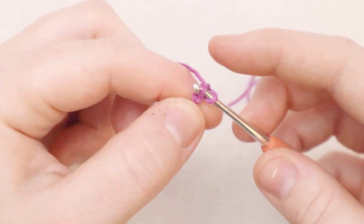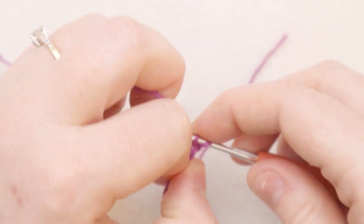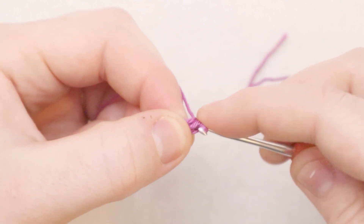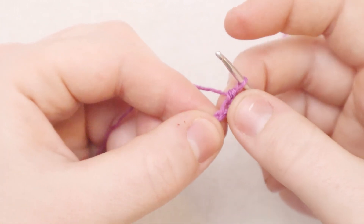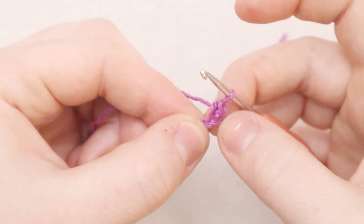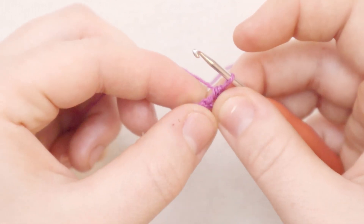So insert the hook into that stitch, yarn over, pull up a loop, yarn over again, and pull through both loops on the hook. That is one single crochet. Plus the chain stitch counts as a second single crochet. So right now we have two stitches in that stitch.